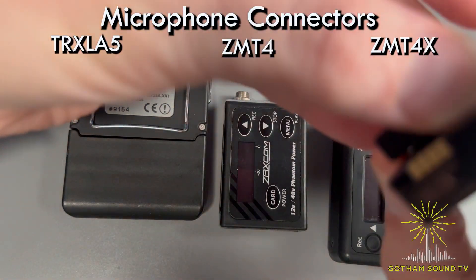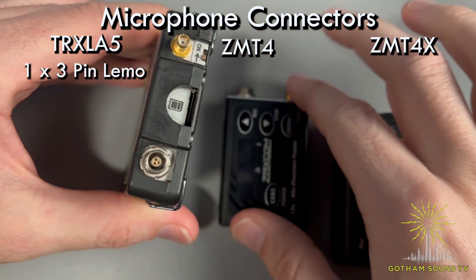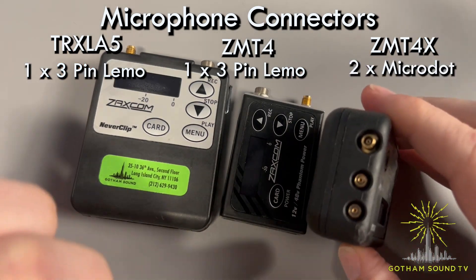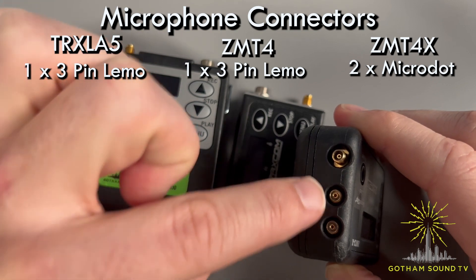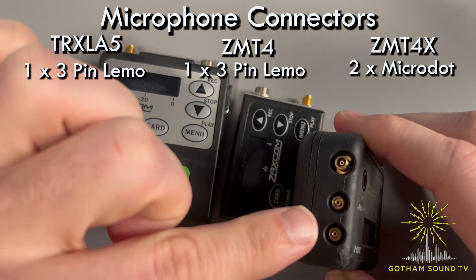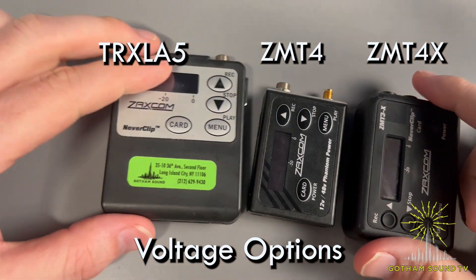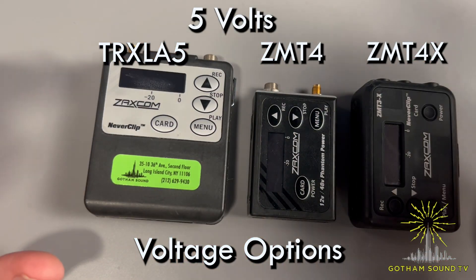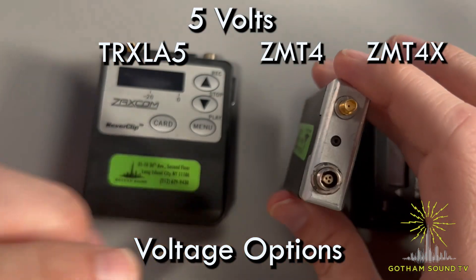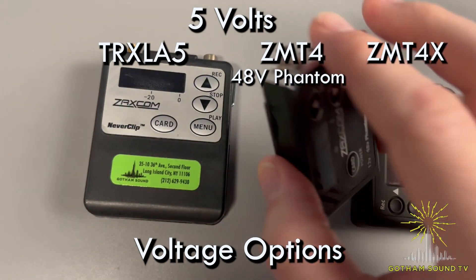In terms of microphone inputs, the TRX-LA5 has a single three-pin Lemo connector, as does the ZMT-4. But the ZMT-4X has two microdot connectors, so you could actually transmit in stereo, or transmit a single-channel lavalier out of just one input. Regarding voltage options, all these transmitters support five volts, so any five-volt lavalier will work fine on any of them. The ZMT-4 also has the ability to do 48-volt phantom power out of the three-pin Lemo, which could be used for plant mics or on the end of a boom.